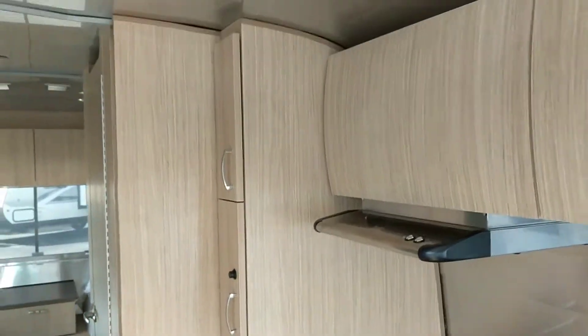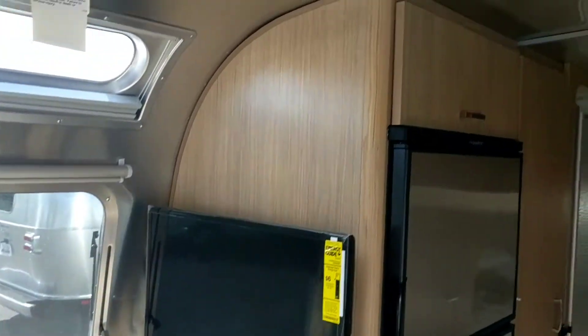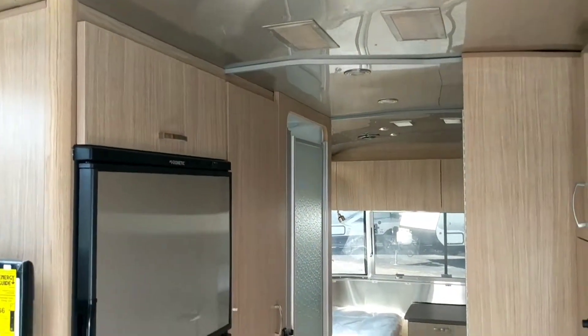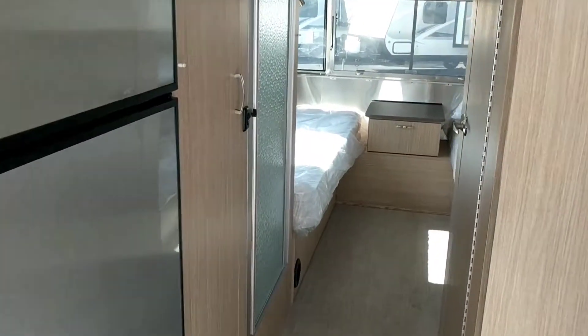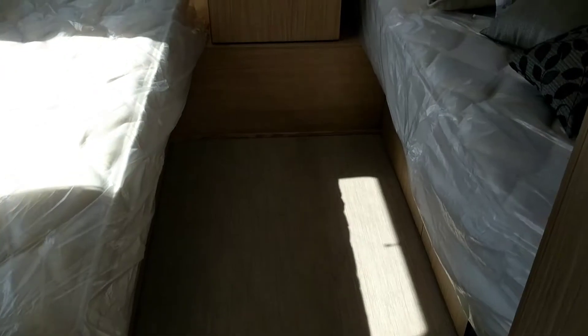Same pantry, everything is the same. Just different appointments, different hardware, different cabinetry. But the same build, same beds — everything stays the same.